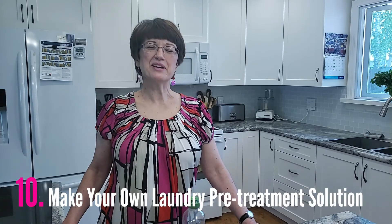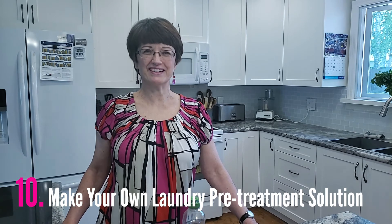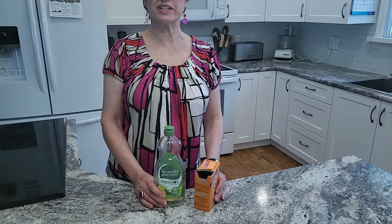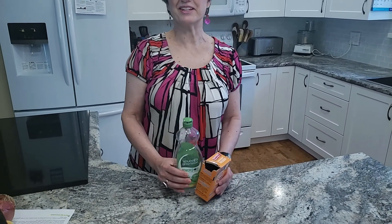Hack number ten: make your own laundry pre-treatment solution. This is easy to do and it works extremely well. All you need is clear and colourless dish soap and some baking soda — there's no measurement involved. All you need to do is wet the soiled clothing, make a paste using these two, rub them onto the wet clothing, and let them soak for five to ten minutes, then launder as usual. This is an excellent combination for taking out bike chain oil, great for grass stains, and really great for cooking grease — and it's very easy on the environment too.